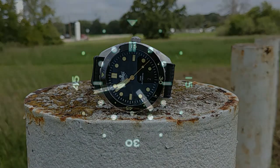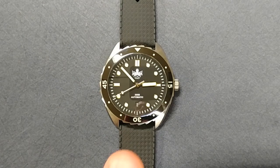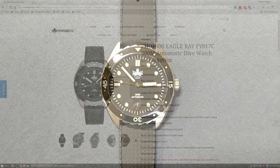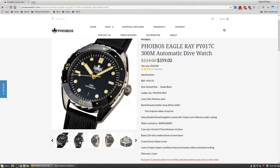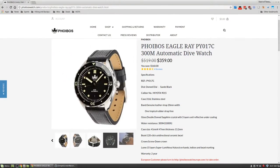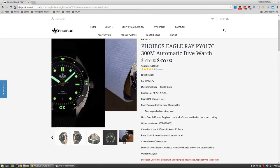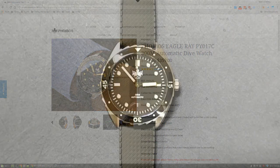The lume is also a positive — this is one of the first watches where I can honestly say the lume is going to work throughout the night, no problem. The only other watch I've had with lume this good has been a Seiko, and Seiko lume is probably the best in the market. This is getting pretty close to Seiko quality of lume. And lastly, it has a really strong set of specs for the price — even though it's higher than most other Phoebus models, it's still an amazing value.